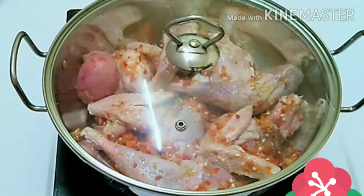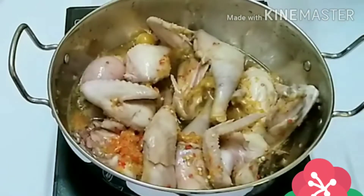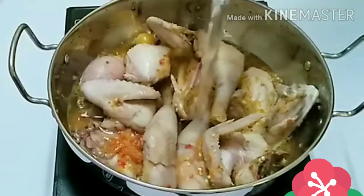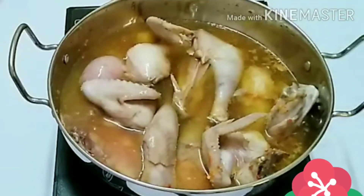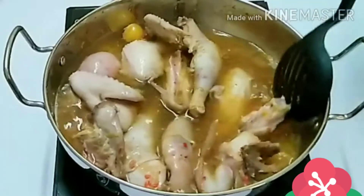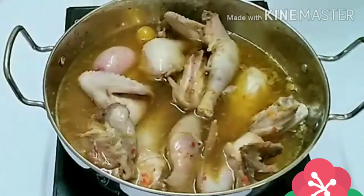The reason why I roughly blended the peppers is that I needed a little pop of colors in the pepper soup. It's 10 minutes already — can you see we did not add any water, but the chicken has released lots of water already. So just add in some water.